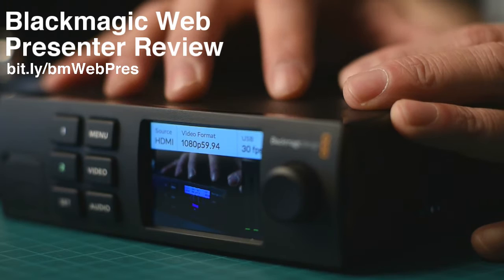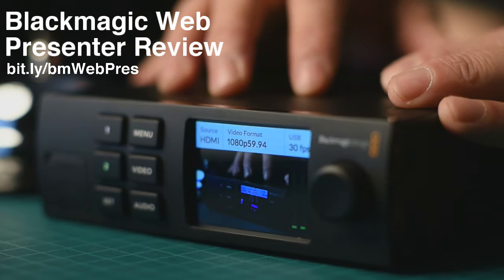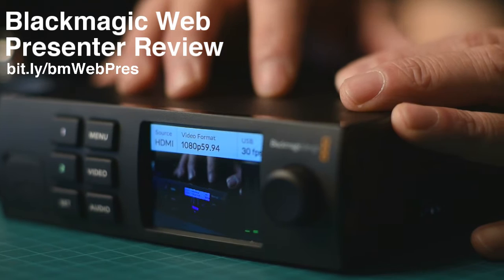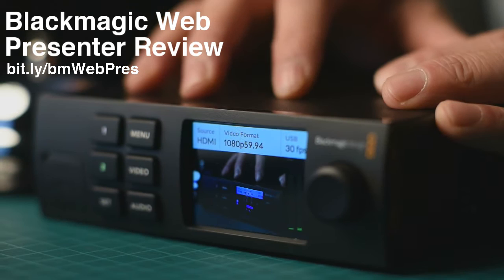Hope you guys will be joining me. At the end I'll check out the chat, so if you have any questions feel free to leave comments. Even if you're watching this on the rebroadcast, do leave comments and I will try to answer them. You'll also notice that in the description, if I have any more thoughts or if Blackmagic comes up with updates, I will be posting updates. There are links to the gear as well as the full web review in the description.